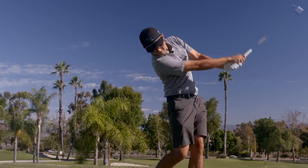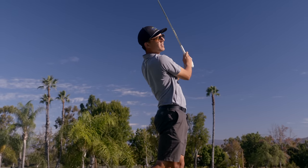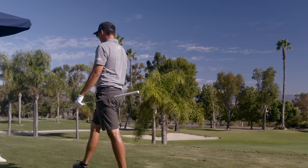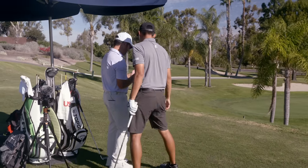Let's keep it simple: clubface square, clubface where you want the ball to finish, feet where you want it to start - then just swing down your feet. Golf is simple until you get on the PGA Tour. It feels simple too.